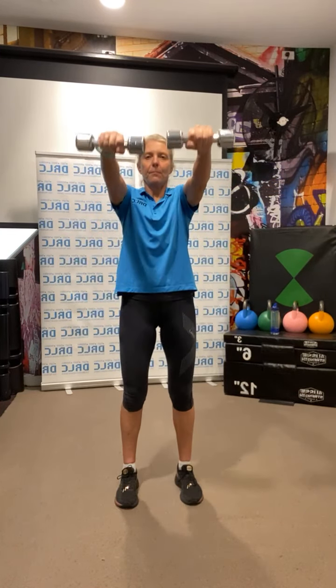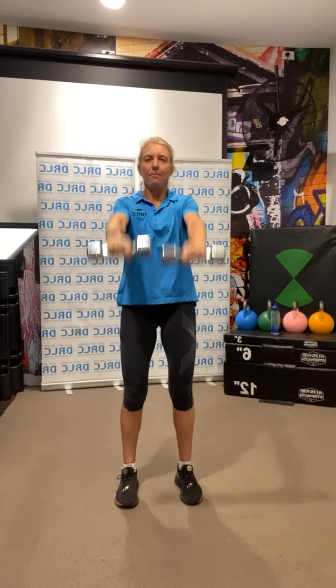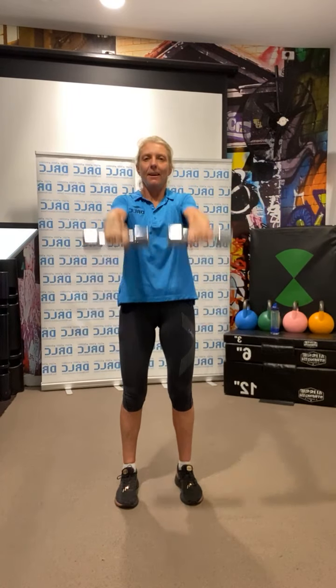Back to eight front and lateral raises. Get a good stance, stomach in, shoulders back. Ready, and go: 1, 2, 3, 4, 5, 6, 7, 8. And down. Shoulders are going to get sore there — put those weights down.